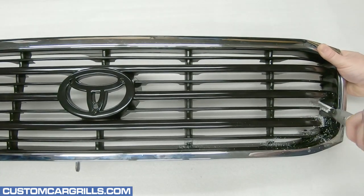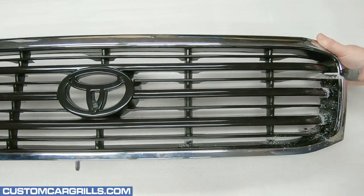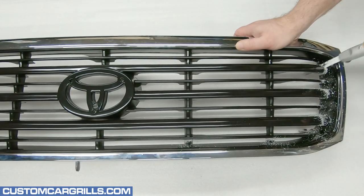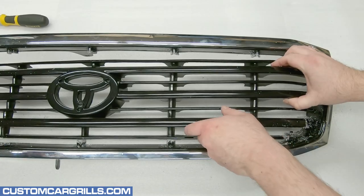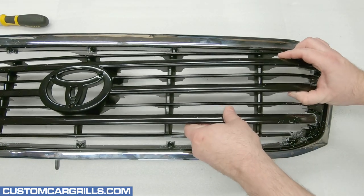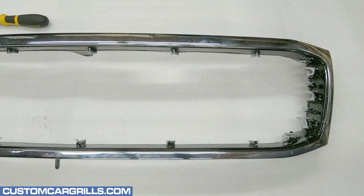The large horizontal bars aren't difficult to cut through, but I might need a couple different angles of approach to cut all the way through them. With all the cuts made, the center section should lift right out and can be thrown away.